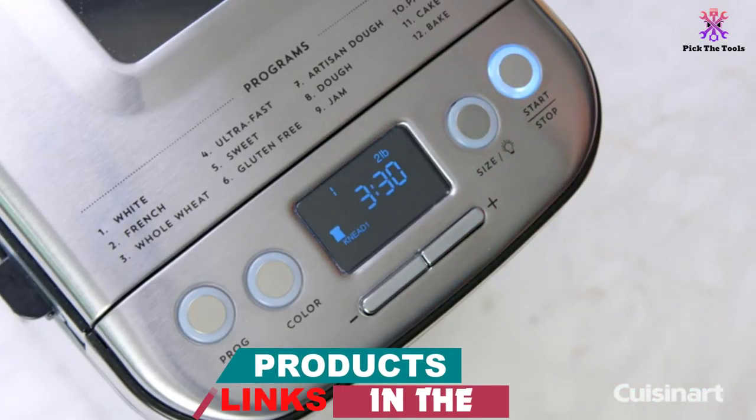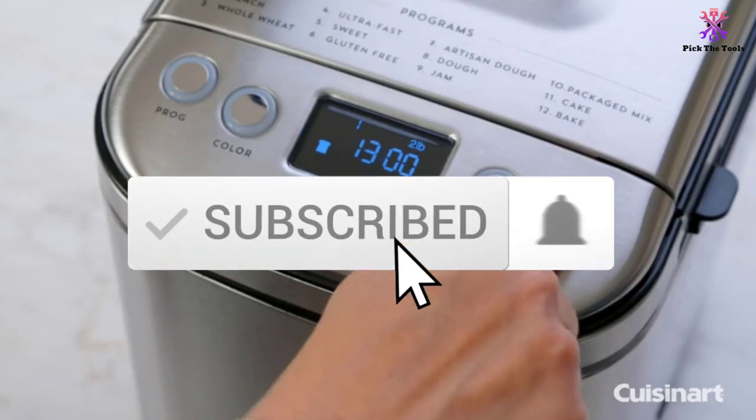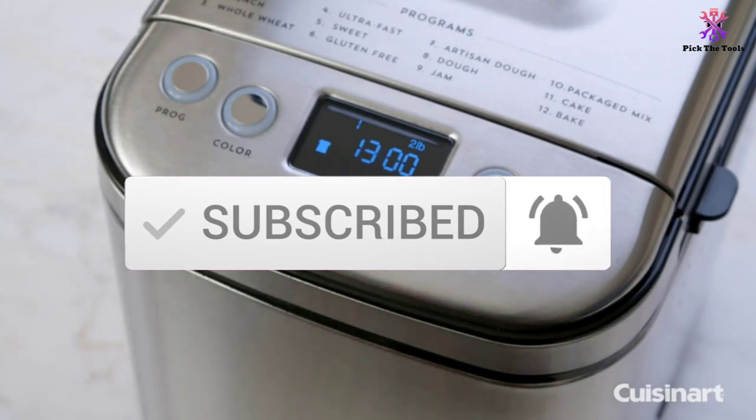If you want to see more information and the updated price, you can check out the description below and also make sure to subscribe for more reviews. So let's get started with the video.